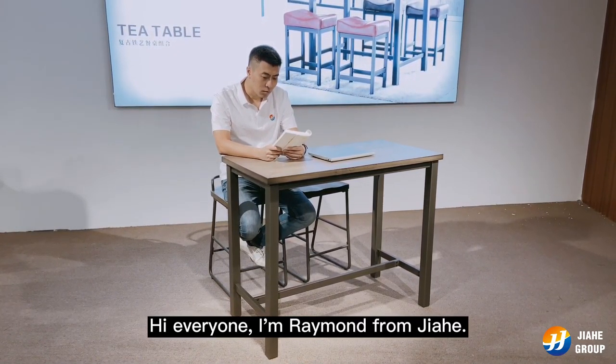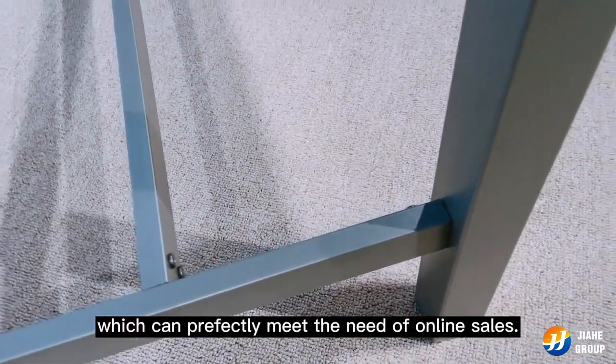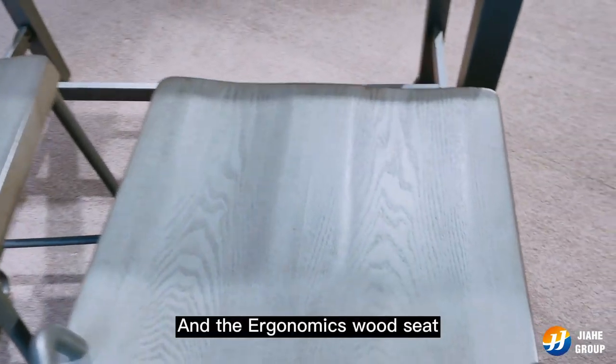Hi everyone, I'm Raymond from Jotho. Today I'm going to show you our counter height pub table set. The table top is made of thick natural wood with a handmade antique brown counter finish. The black powder coated metal base can be knocked down, which can perfectly meet the need of online sales. The ergonomic wood seat has a small backrest. Hope you like it.